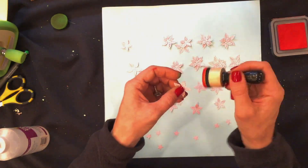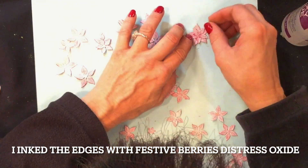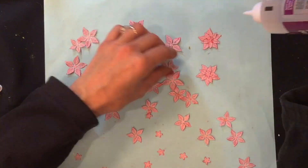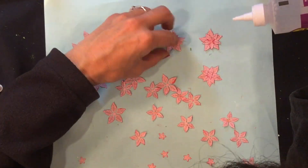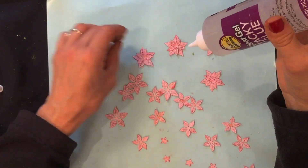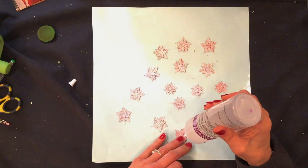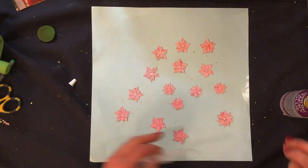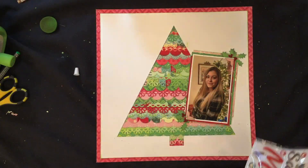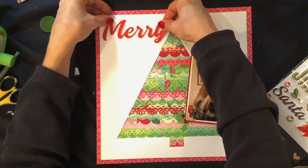Now I'm going to make some poinsettias. I used a Spellbinders die set I just bought called Christmas Blooms, which includes a number of different poinsettia sizes. I cut leaves in three different sizes and assemble them in two ways: some with the largest, medium, and smallest layered together, and some with just two medium flowers layered together. Once all the flowers are made, I use self-adhesive pearls with a little glue to make sure they stick, and attach one to the center of each poinsettia.